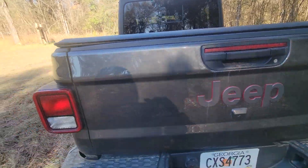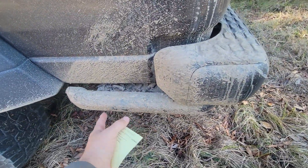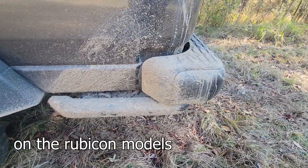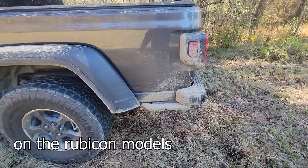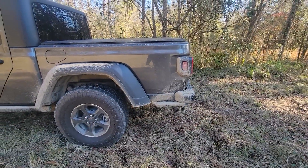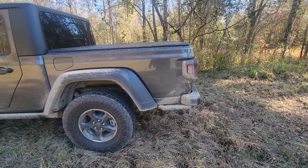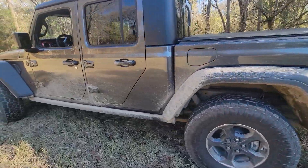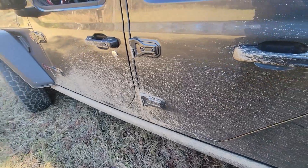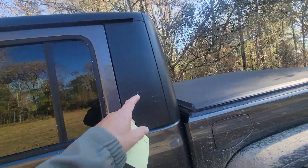Another feature on the Gladiator model is this big, beefy steel guard right here on the back end. It protects you if you drag the rear when doing extreme off-road, because this vehicle does have a slightly reduced departure angle. They give you that guard so you won't hurt anything. And the rock rails right here protect you from breakover damage — those are nice options they include.